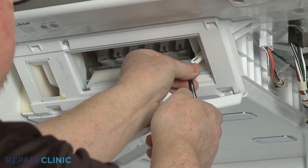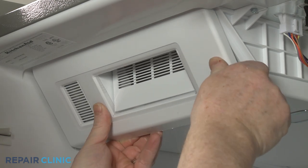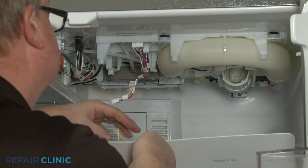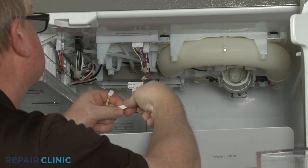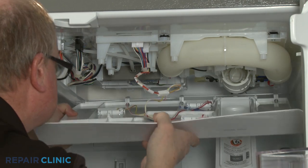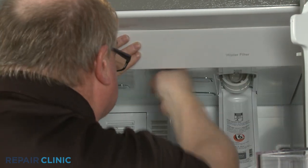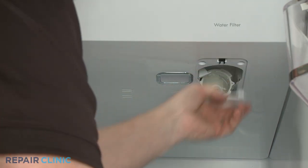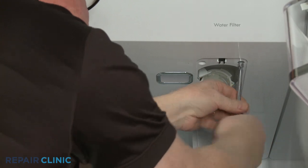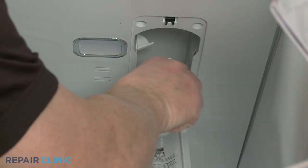Reconnect the ice box cover heater wire connector, then align the top edge of the cover and snap the bottom of the cover into place. Reinstall the upper cover panel by first reconnecting the LED light wire harness. Re-thread the two screws to secure. Re-thread the water filter into the housing and close the cover.